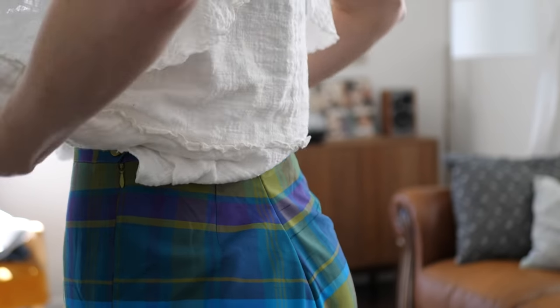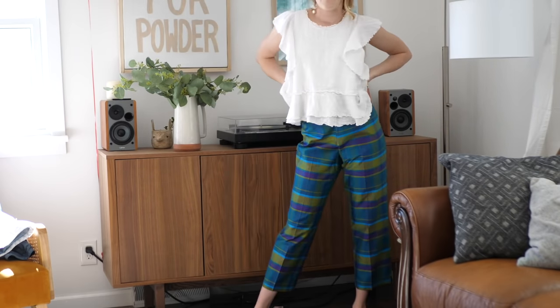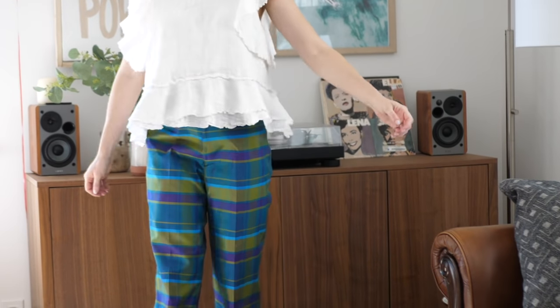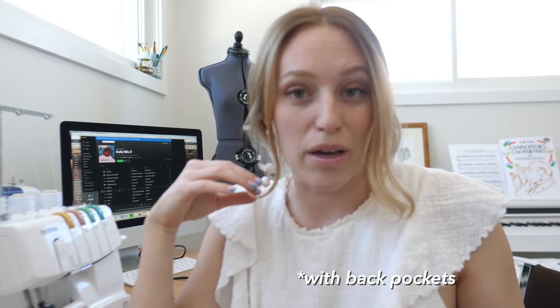That's it for my super easy and quick pants alteration method. It all depends on the type of pants you want to take in. If you have pants with pockets, your situation might be a little different — if you take in too much from the back seam, your pockets might merge a little too close together, so you might have to move the pockets or look into taking in the side seams. But for simple pants like these with no pockets and very thin lightweight material, this is definitely the way to go.